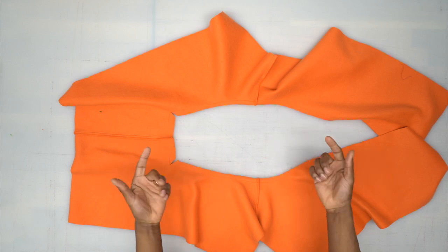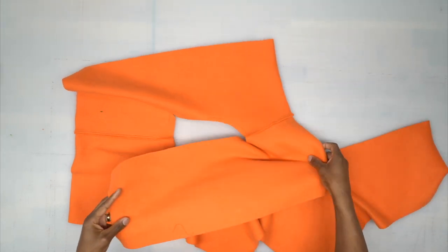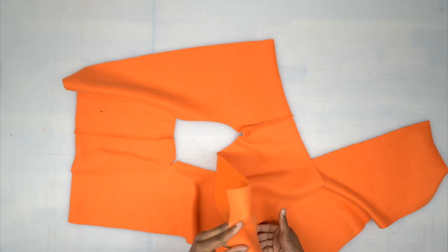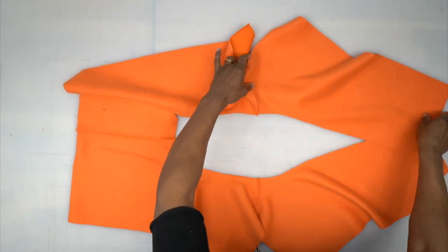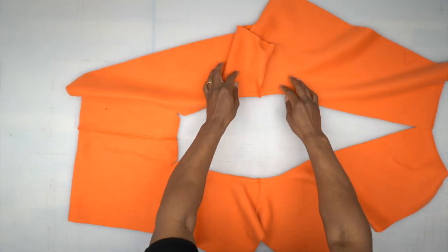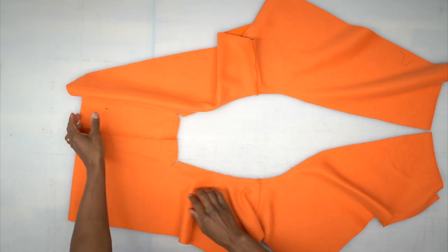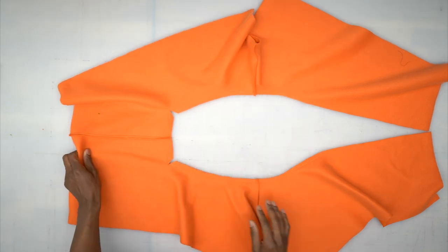Back from the machine — the wrong side is face up and this is the back attached at the inner leg. Opening it up now so we can attach the gusset. I finished off the inner leg seam with a serge and pressed it towards the back.